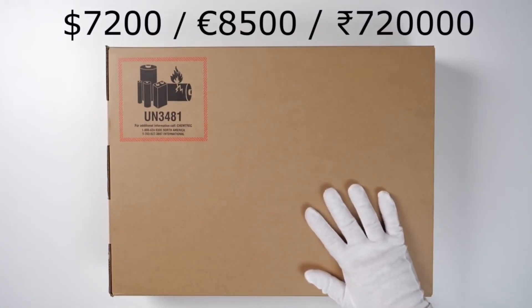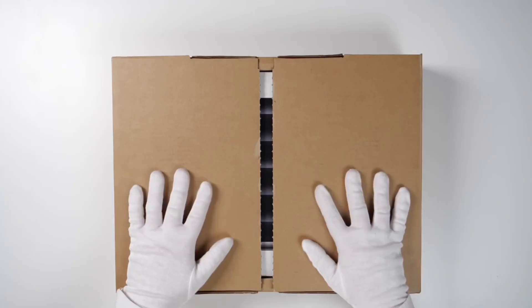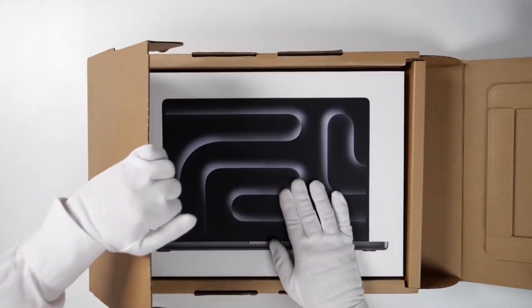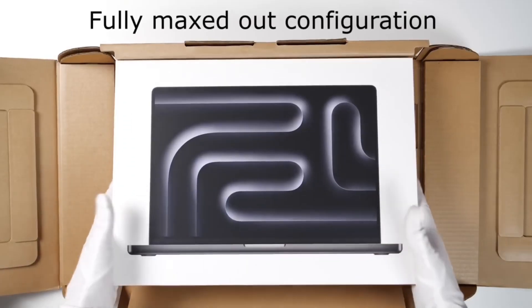Hey guys, welcome back to the channel. Today we are going to unbox the 16-inch MacBook Pro M3 Max, Apple's latest and most powerful laptop.